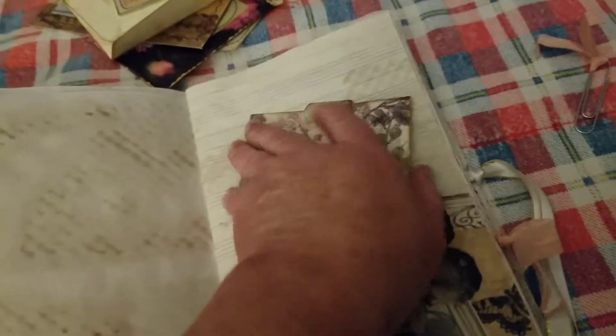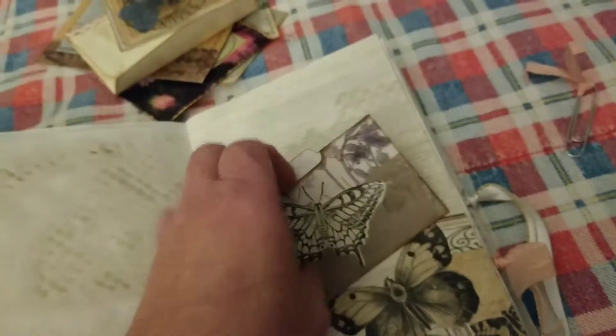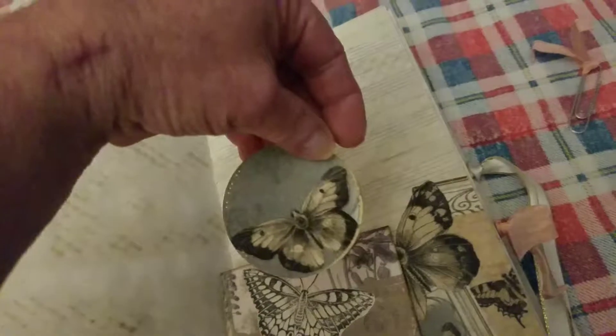I've added different stashes of beautiful papers in here. This is a tiny file holder — I've done some stamping on it — and this comes with the kit. It's a really pretty kit. I really like playing around with it.